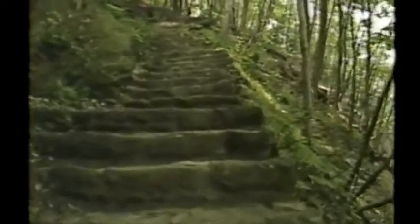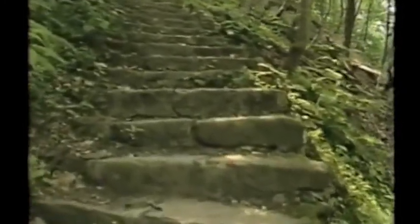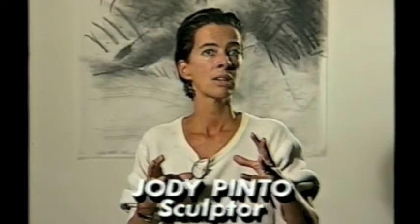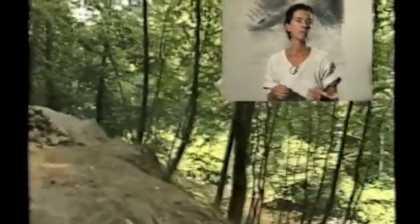The problem at the site was the fact that you went along this very, very beautiful nature trail along the Wissahickon, and you came to a series of stone steps. You climbed the stone steps, and when you got to the top of the stairs, you were at one of the most beautiful points along the Wissahickon. But facing you was this very steep, very narrow, iron and wood staircase.